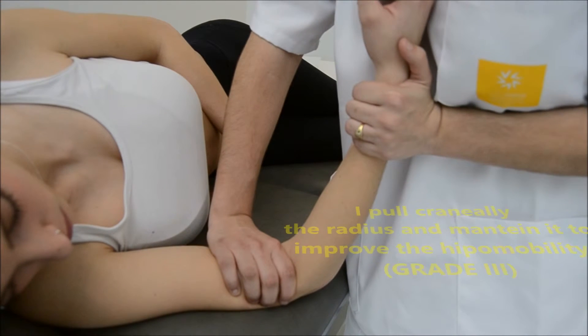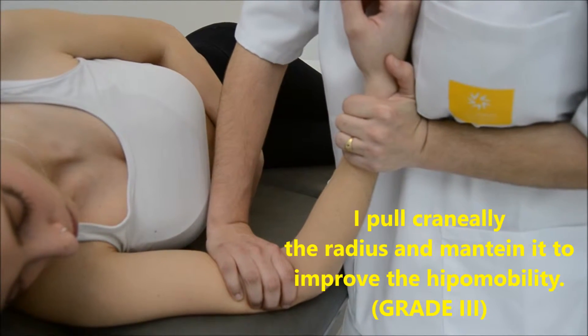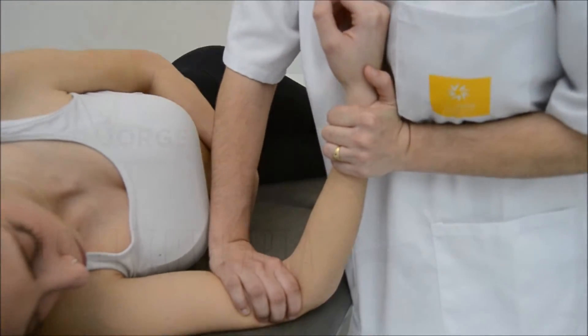We pull the radius cranially and maintain it to increase the mobility — grade 3.